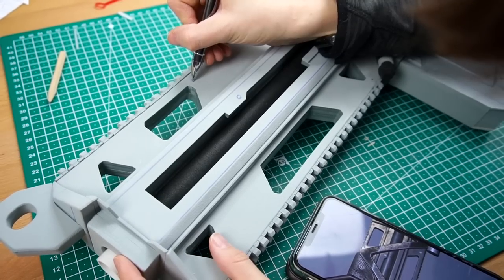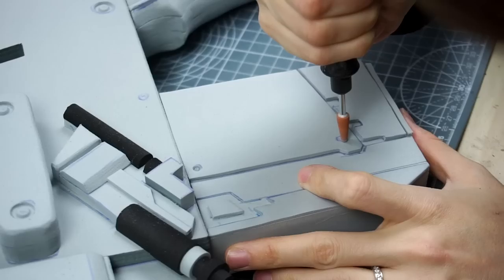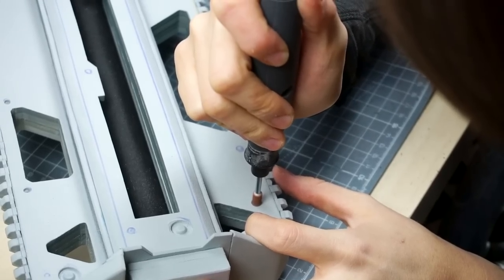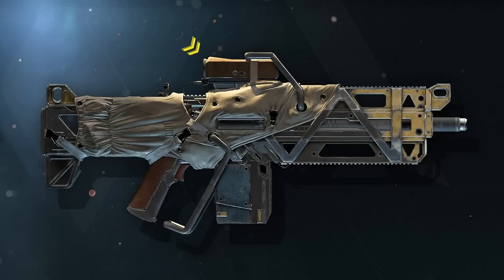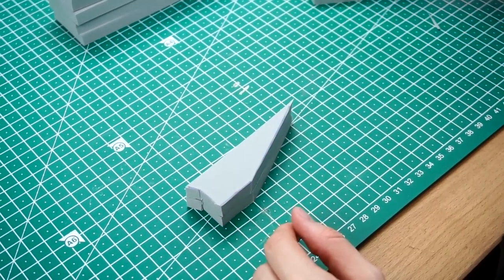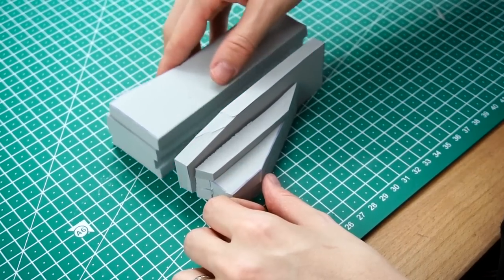Following this, I marked where I wanted all the rivets to be and then used different tips of my Dremel to create them in multiple sizes. Now onto the scope on top. This one was a bit tricky to figure out, so I cut out a bunch of foam and stacked it together to get the right thickness.